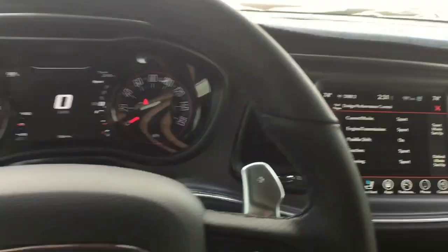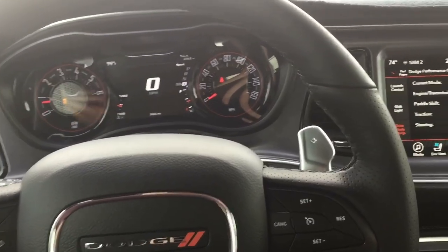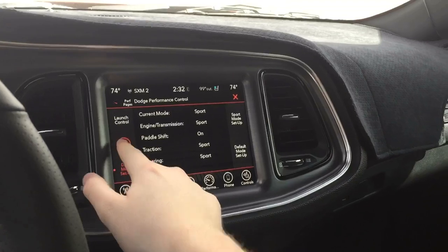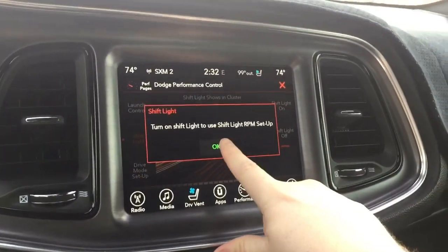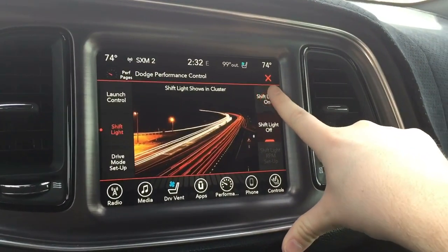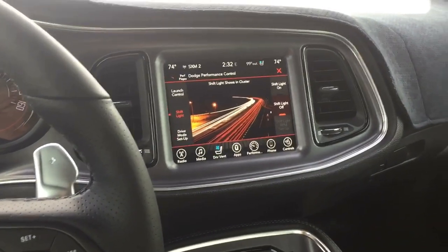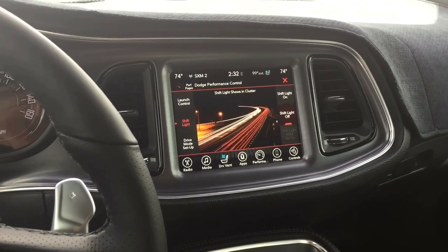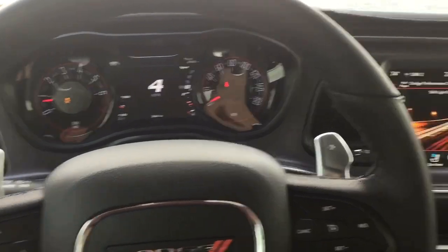I definitely think the taser is worth it, especially if you're going to add things like paddle shifters, backup camera, or fog lights. Works different on every car. I'm going to turn the shift light off because it doesn't work — there's a little setup button saying turn on shift light to use it, but when I try to turn it on it doesn't press on. If I had a V8 or Scat Pack, all these options would work. I definitely think the taser is best fitted with a Scat Pack because it really does unlock all the SRT pages for you.